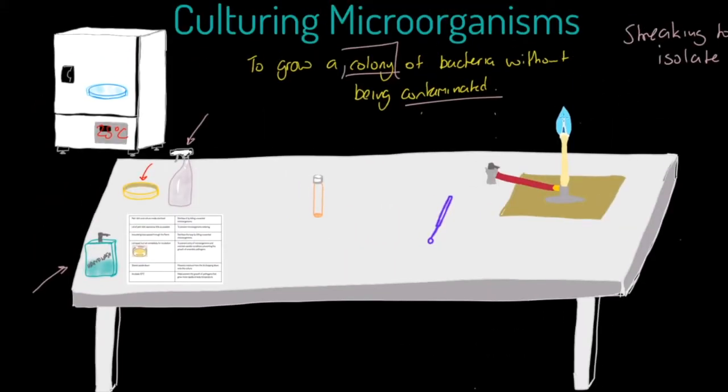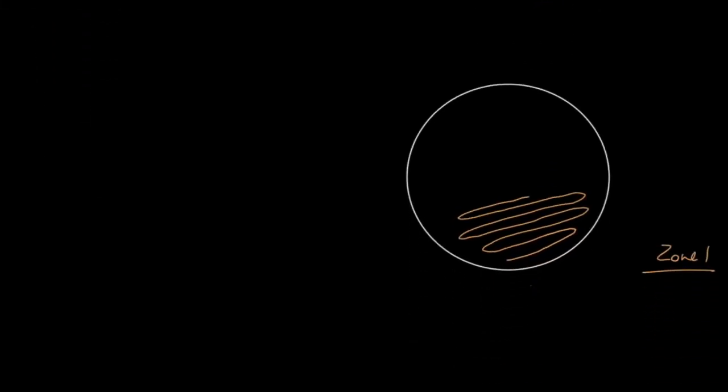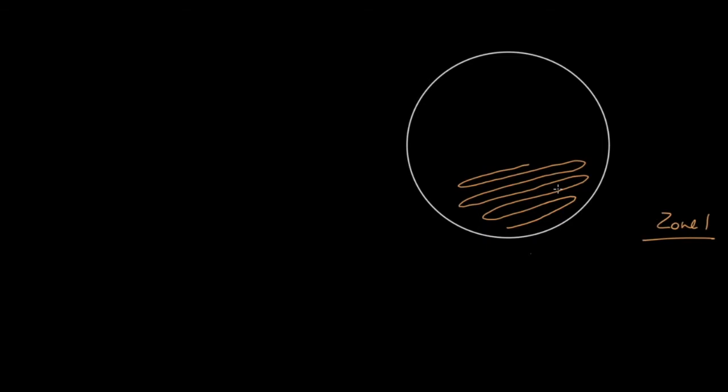So there is zone one. Now we take our inoculating loop and put it back through the flame to sterilize it again. You might expect us to go back into the bacterial culture — but no, we sterilize and go straight back to the petri dish. At this point there are no bacteria on the end of the loop.